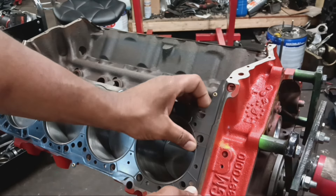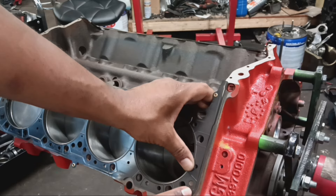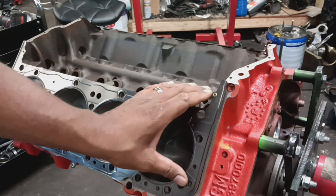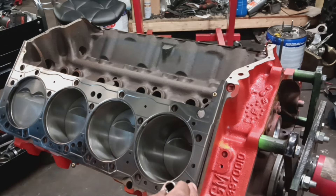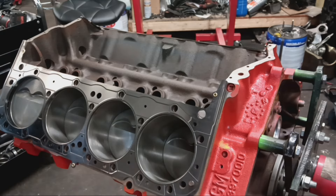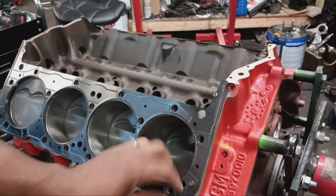Now you can see as I lay this gasket right here, it's right at the tip of the dowel pin but not quite on it. So what I do is get a socket and a hammer, stick it right over that dowel, tap it, and there you go — it's on there. Doesn't hurt the gasket or anything.